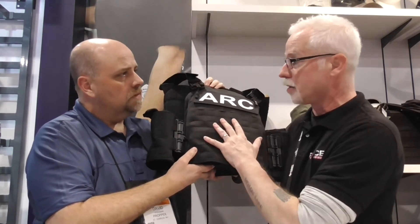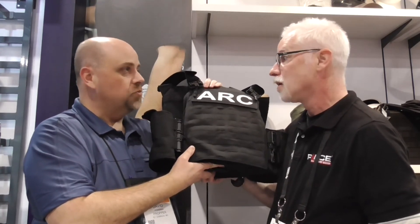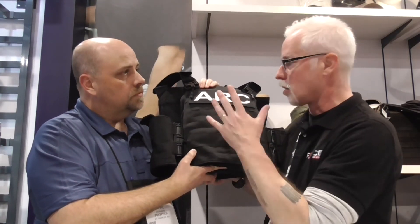This is available now — it's not just being introduced at SHOT Show, it is out right now. You can go ahead and purchase one. You can go to the website or go to any Propper dealer. Doug Wiley coming from SHOT Show 2020 here with Propper.